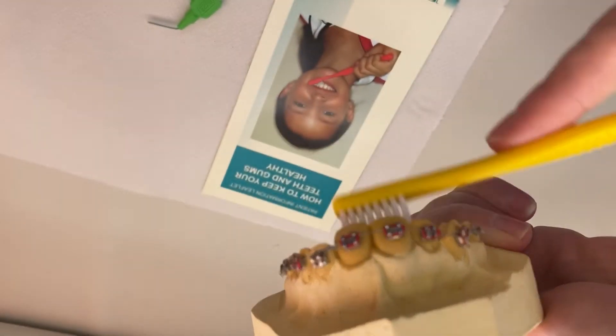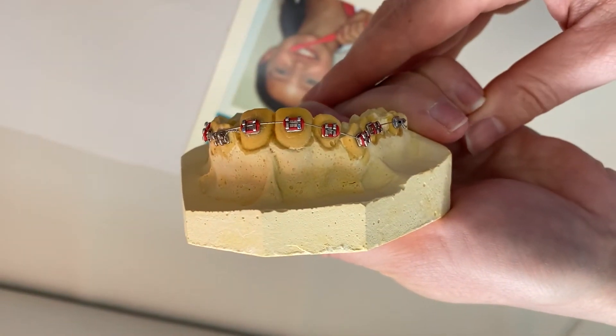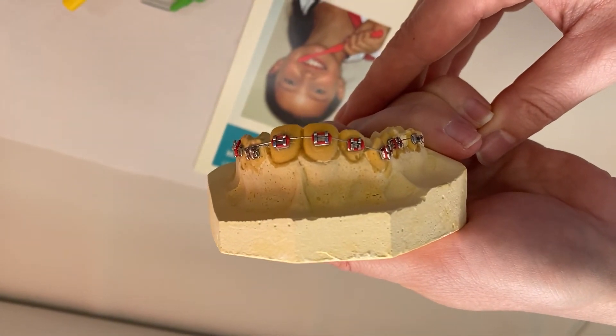I can't tell you enough how great brushing is going to really positively impact you in this scenario, and you're not likely to break your brace by brushing, so please don't let that stop you.